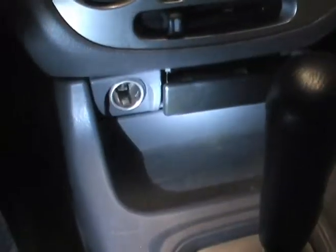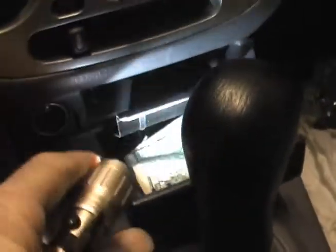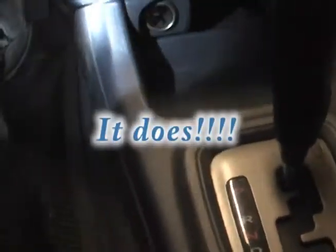I'm going to remove this ashtray and just get it out of the way. That pulls out — it's got money inside, awesome. I'm wondering if this panel, this front panel, simply pops up, so I'm going to give it a try and see what happens.